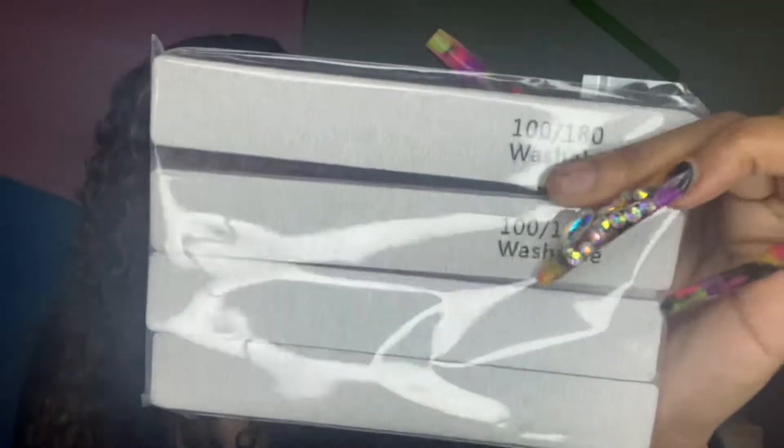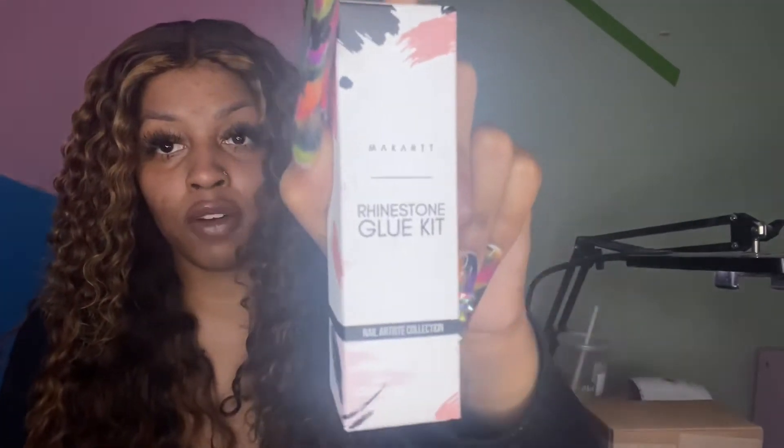This is nail files — 100 out of 180. Y'all know I live by these. I'm gonna figure out how to get an Amazon storefront so hopefully by the time this video comes out y'all can see the storefront and know specifically which ones. We also got rhinestone glue — this is the same one I've been using — from my cart, and my code is gonna be in the description box. This is the rhinestone glue I use for all my stones and it lasts.